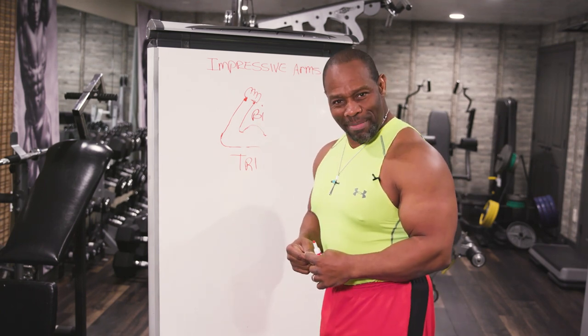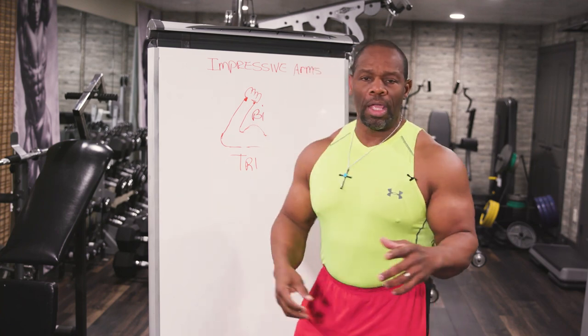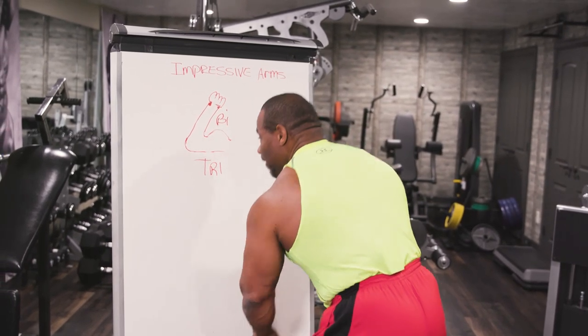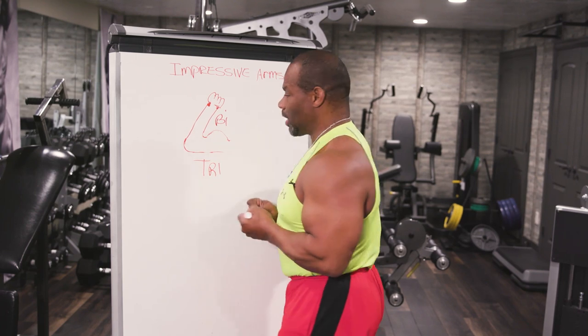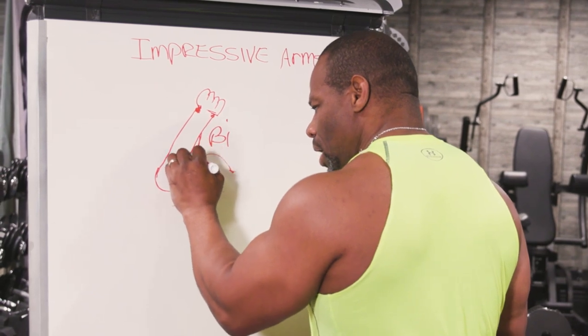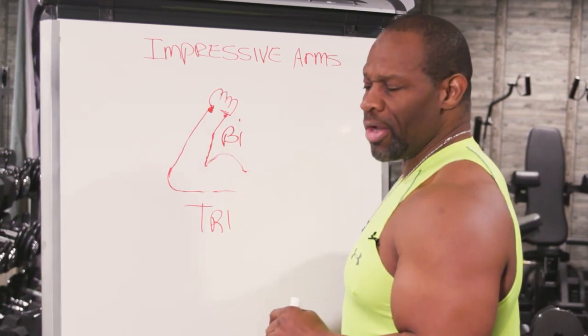I want to show you something. Look at my arm — when my arm is extended it looks smaller, but the moment I bring it in it looks bigger. Watch my forearm: once my forearm appears to grow, it makes the whole arm appear bigger. On this diagram, if the forearm looks really long, it takes away from the size of the arm. If I add a little more size on this forearm, look how much better that arm looks.